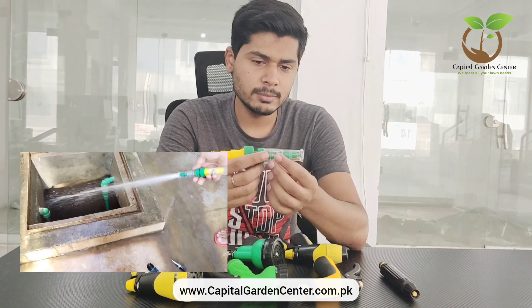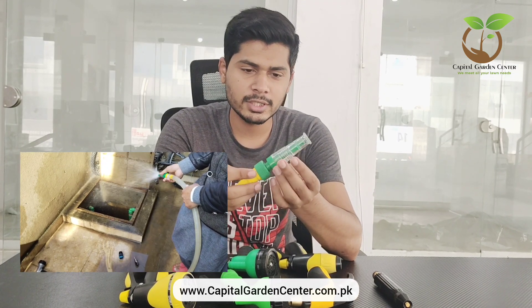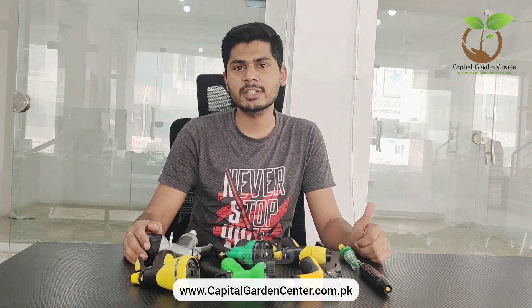When you are watching the video, you will see the pressure it delivers. Subscribe to our channel so you can see more information about kitchen gardening and agriculture. You can also see more tutorials. Thank you.